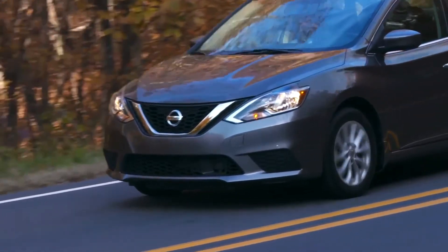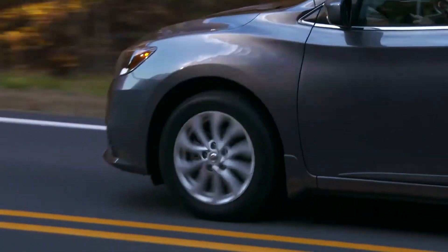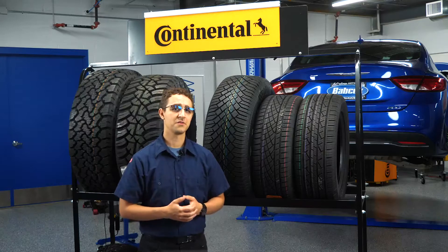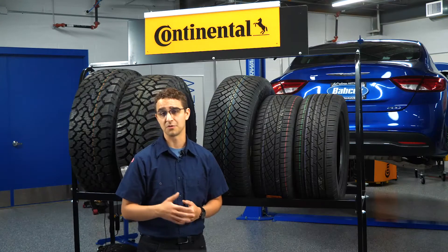Manufacturers must focus on driver usage conditions as well as the design of the vehicle itself when choosing what tread pattern to roll out a particular tire with. Customers also require all season tires to have a long tread life warranty with optimum dry, wet, and snow performance.